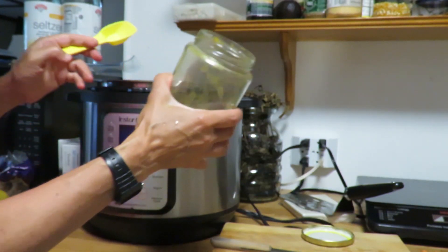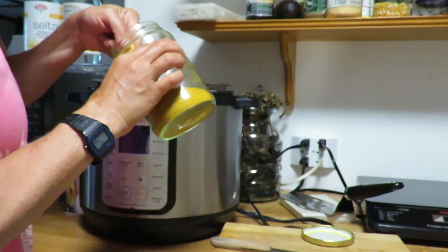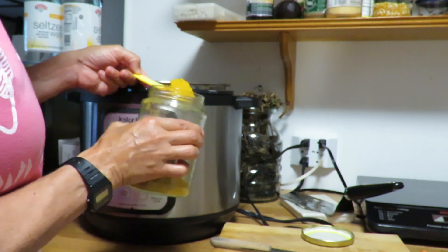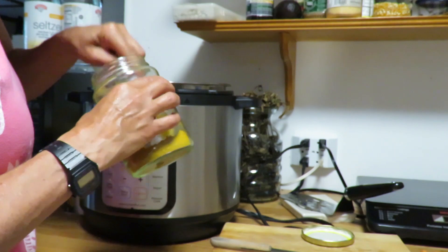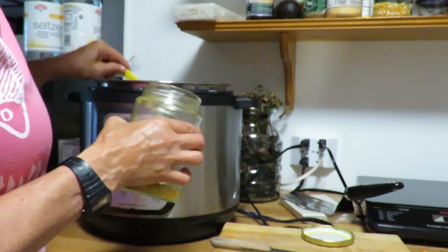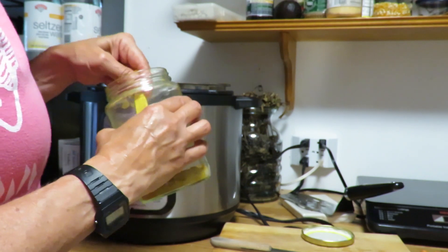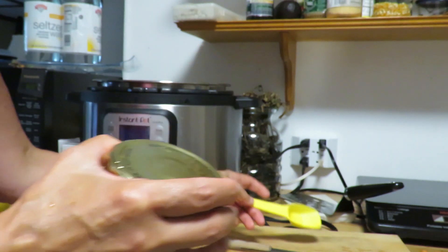Next I take about two tablespoons of curry. This is my homemade curry — you can see a recipe on the Carla's Kitchen curry video. I'm going to take just about two heaping tablespoons and pile it in. Maybe a little quarter tablespoon more because I love curry powder.